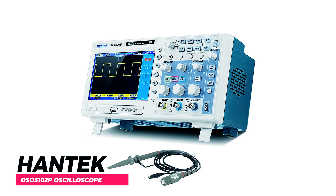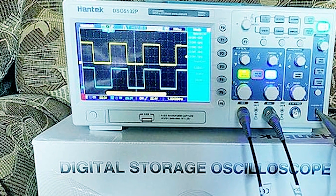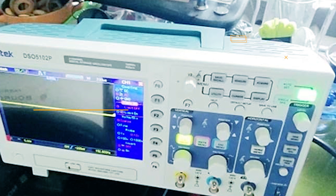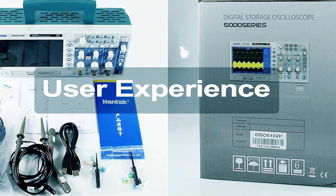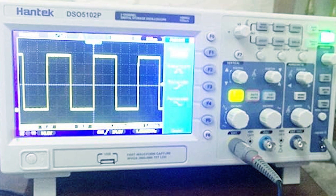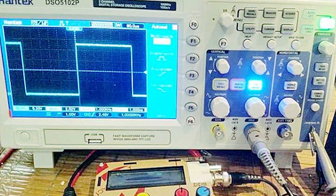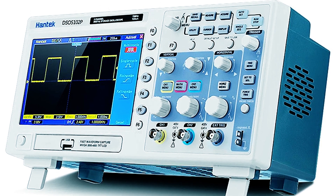HANTEK DSO-5102P Oscilloscope. The HANTEK DSO-5102P Oscilloscope is versatile for engineers, students, and DIY enthusiasts. It offers 100 MHz bandwidth and 1 GSa/s sampling rate, with a 7-inch TFT LCD display. USB connectivity allows remote control and data storage. With a 40K record length, it stores over 1,000 waveforms. The oscilloscope includes multiple automatic measurements for math functions, FFTs, and various trigger modes for precise signal capture. Its large display ensures clear waveform analysis.